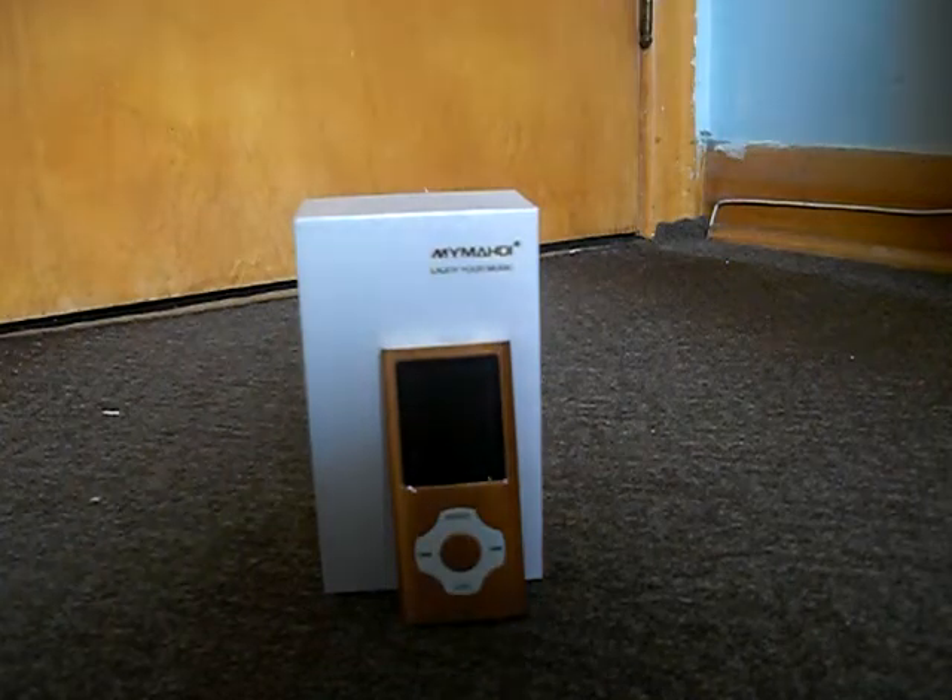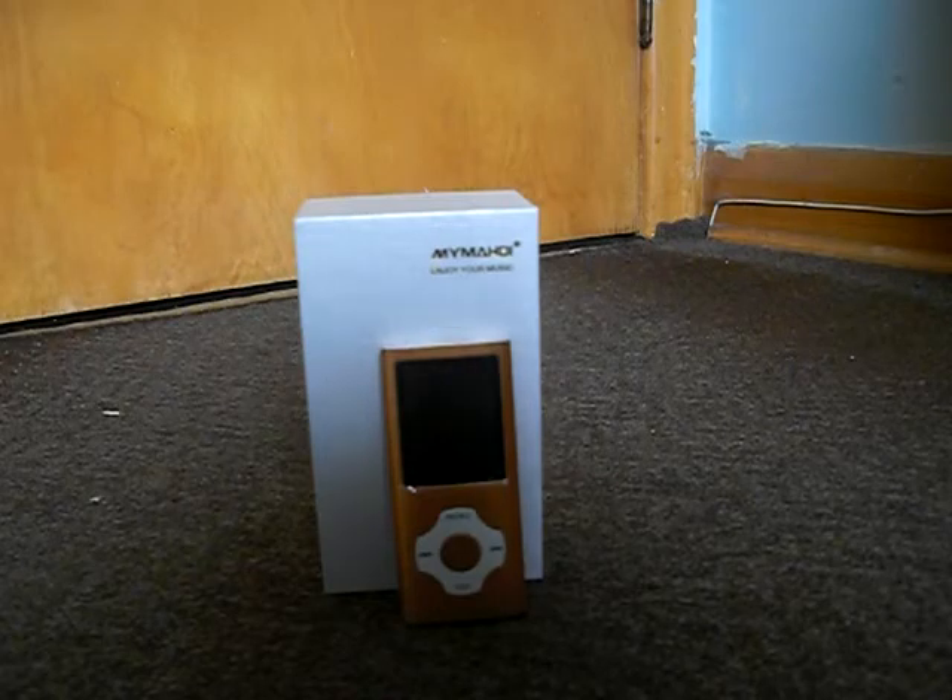Hi everyone, it's Masterpiece Convoy, back with my review on the My ME HDI Enjoy Your Music Gold MP3 Player.